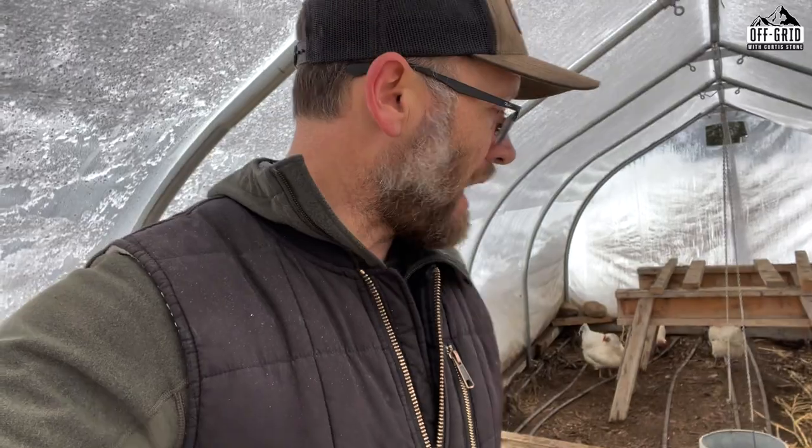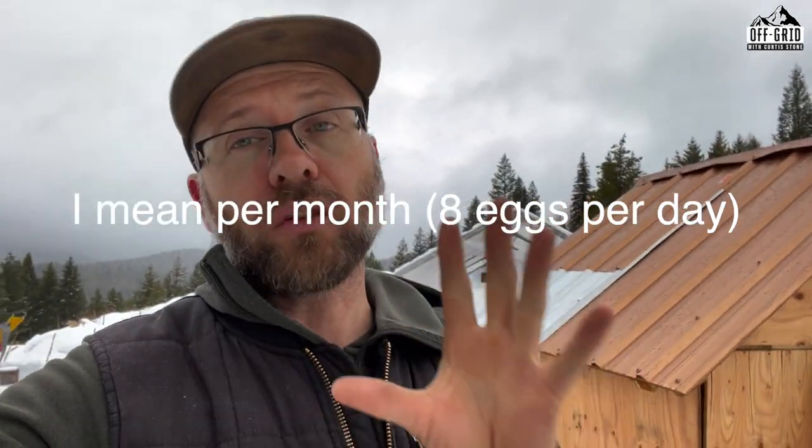So my fixed costs are 60 bucks a month Canadian, and I produce about 224 eggs a month. On average it's eight eggs a day - on sunny days I'll get 12, 15, even 16 eggs - but since December 21st it's been averaging eight a day. At 60 bucks fixed cost it basically works out to about three dollars and change per dozen eggs.